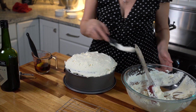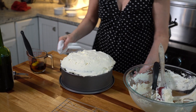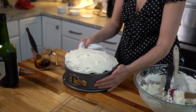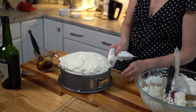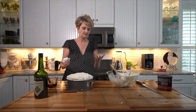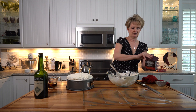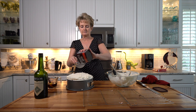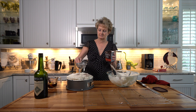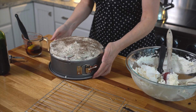See how sloppy this looks? Let me show you a trick — take a piece of paper towel and go around the sides, clean up the edges, and make everything look nice and neat. See how simple that was? Now we're going to dust it with just a little bit of cocoa powder — a very small amount. At this point, the cake needs to be refrigerated for eight hours or overnight.